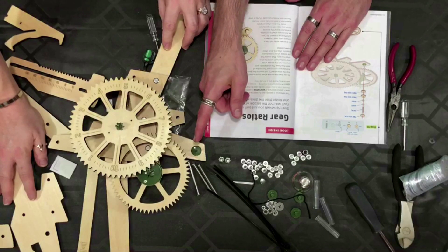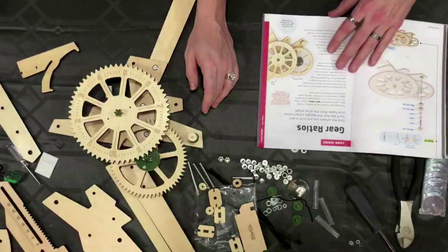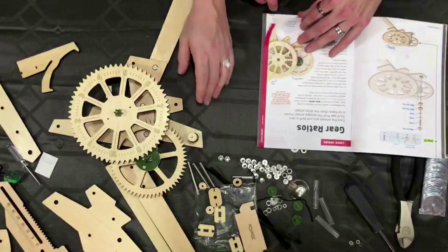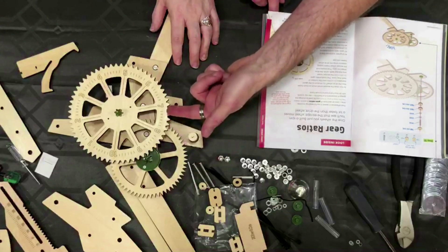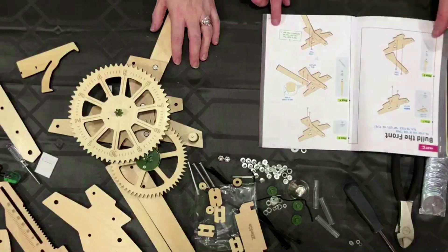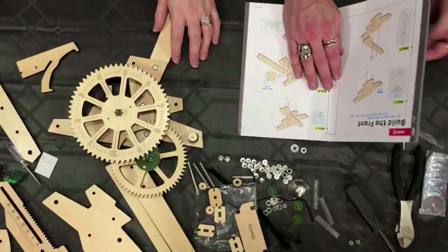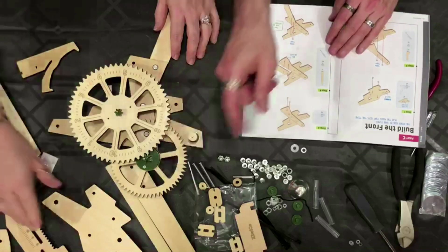Now we're finally moving on to the third prong here. This is page 17 where it tells you about the ratios of the spinning — why this one moves faster than this one. But we're going to move on to the building. On to part C — completely different part now. Now we need that piece right there.